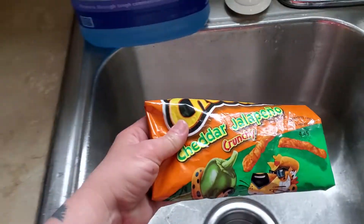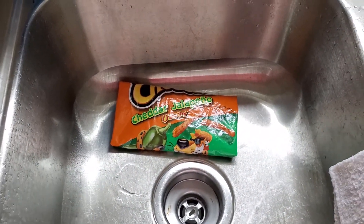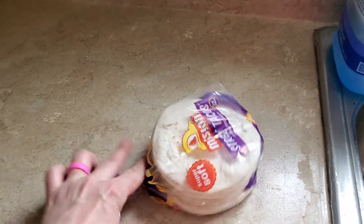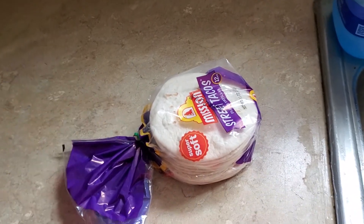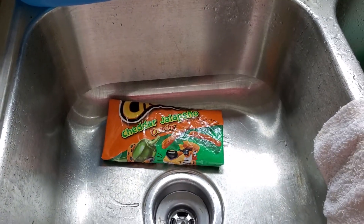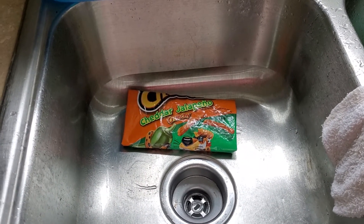Now I'm going to let it sit in my sink until I think it's done — until everything has softened up and come together right. When it's done, I'll eat it with these little street taco tortillas, but you can use any size tortilla you want, or even make a burrito out of it. Our favorite way to eat them is to dip them in mayonnaise, but you can dip them in whatever you want. It usually takes about six to ten minutes — the longer the better — to let it sit.